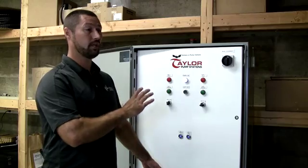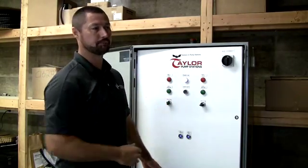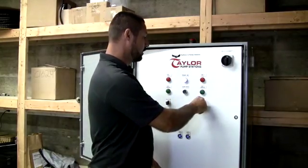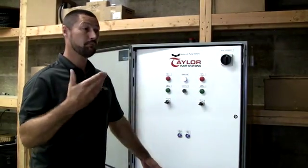If not, that's okay, but just know that the panel itself knows that something's not right. In addition to that, we've had municipalities say, we need to pump this station down.